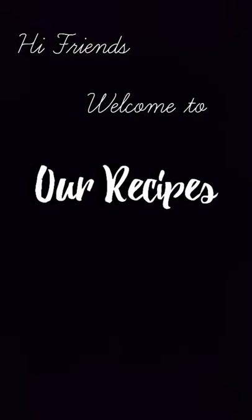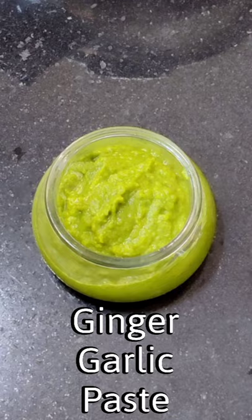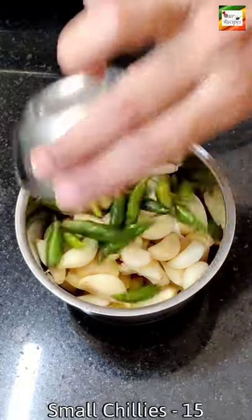Hi friends, welcome to our recipes. This day I will try to talk to you about all the recipes. 10 grams of the recipes, 25 grams of the recipes. 15-18 recipes.